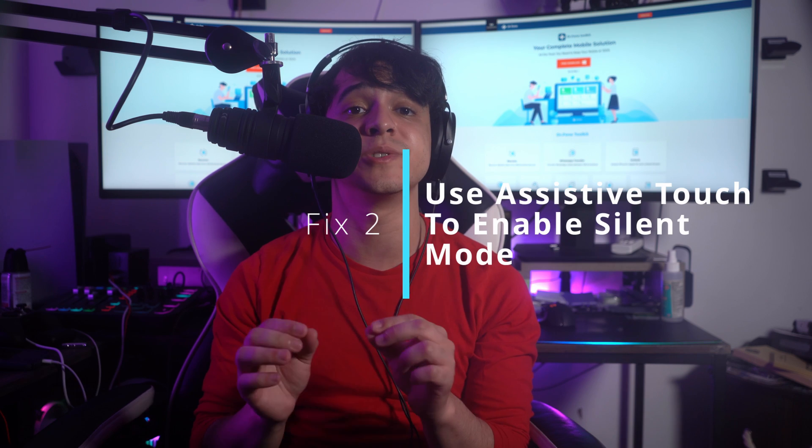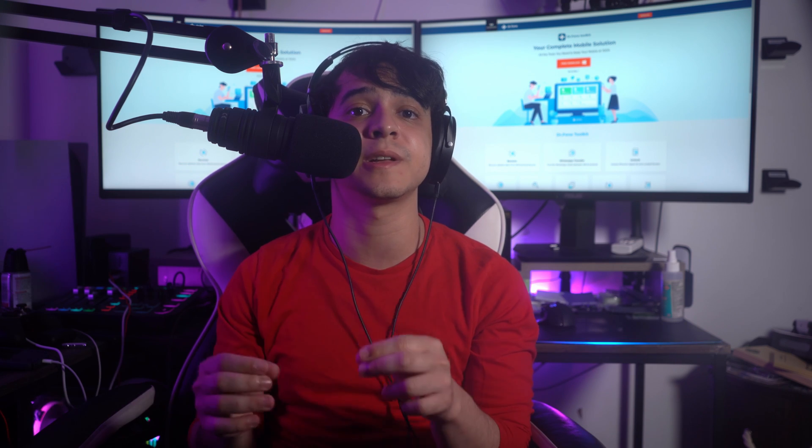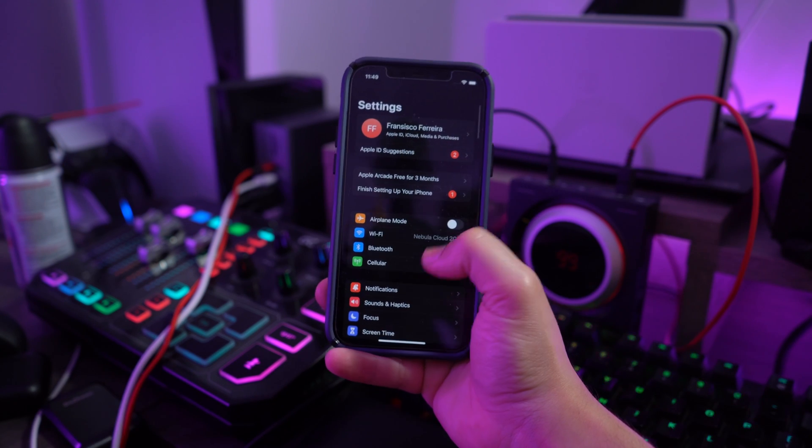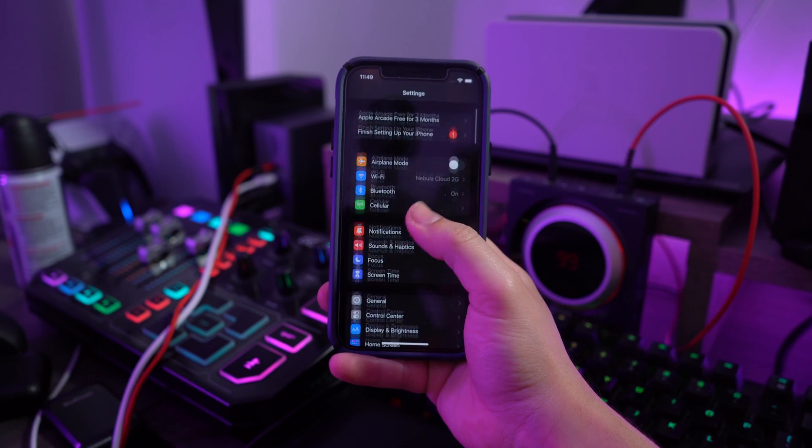Fix number two is to use the Assistive Touch option to enable silent mode. We'll look into techniques for putting your iPhone in silent mode if the switch is not working. The first thing you can look for is the Assistive Touch feature on your iPhone, which provides an effective shortcut to make the process simple. Here are the steps on how to do this.